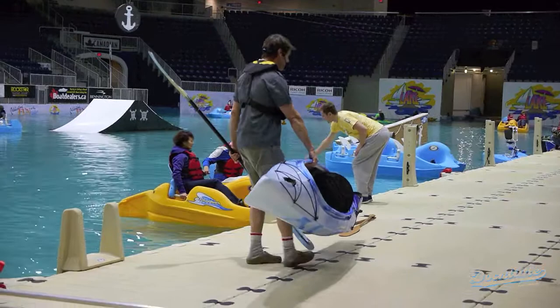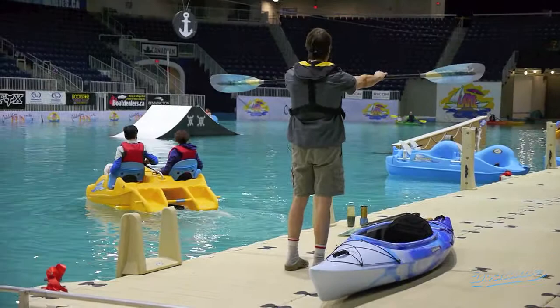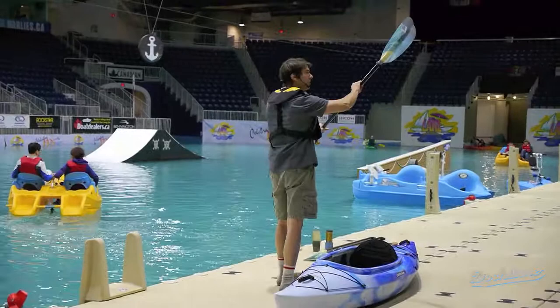One of the things we always try to get people to do is to get a very lightweight paddle. When people kayak, you're holding your arms in an unnatural position. The lighter the paddle, the easier it is going to be to paddle — especially if you're going to be out for a few hours.